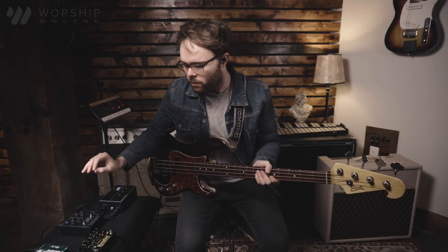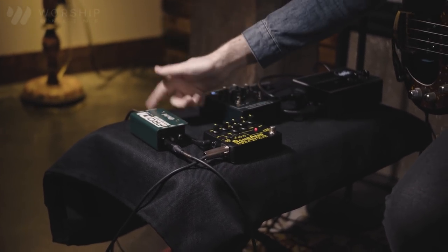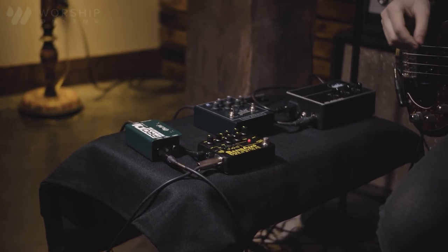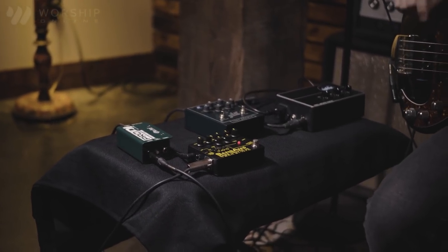This thing is not going to break on you — it's built like a tank; you can throw it around and it'll still work. The construction is really simple and easy to use. You just plug your bass into the input and then plug an XLR into the output into the snake or whatever soundboard you're using. This is also great if you're running an amp and you don't want to use the direct out on the amp — you can take it through the thru right here and this will be the direct out for your amp.